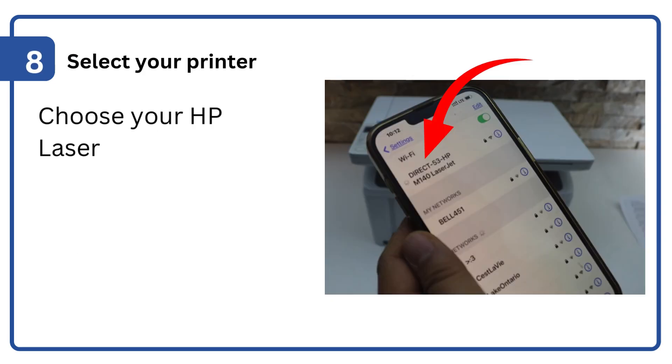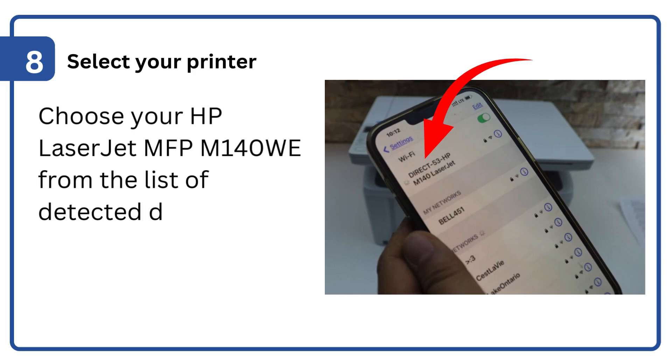Step 8: Select your printer. Choose your HP LaserJet MFP M140w from the list of detected devices.